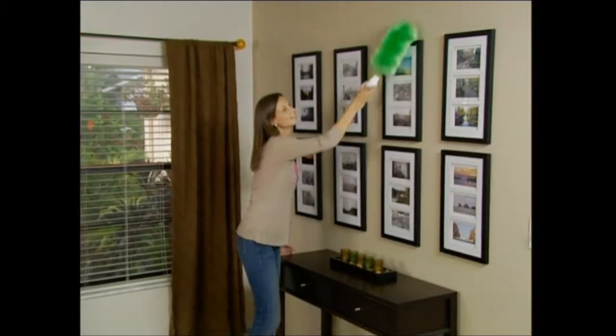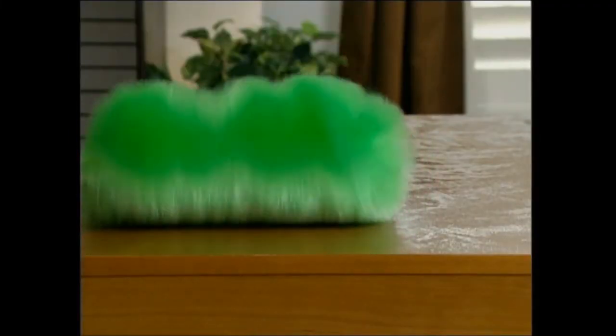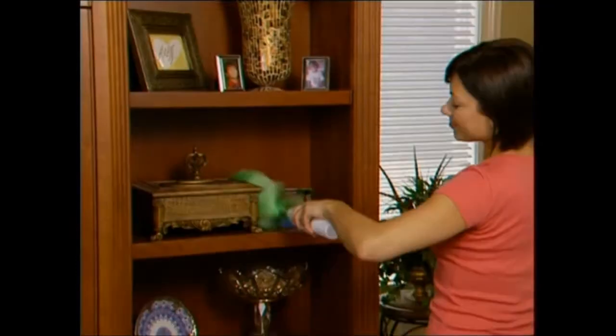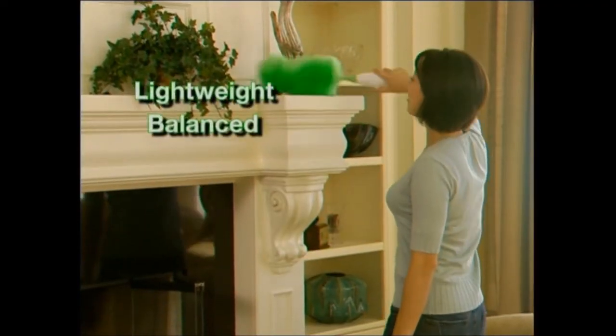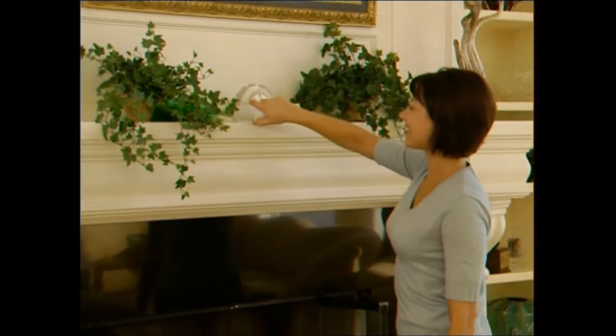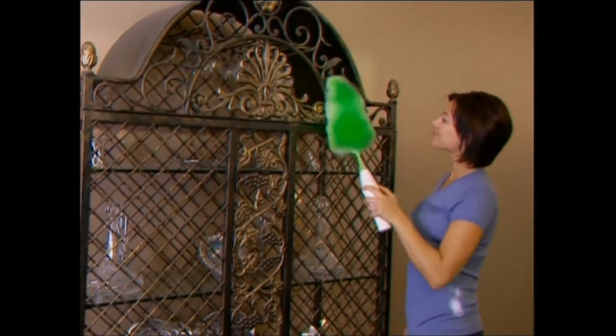Imagine a product that might give you an uncontrollable urge to dust. Picture yourself actually having fun while you dust. What if there was a duster that got it all in one pass? Say hello to the Go Duster, the new way to pick up the dust. Simply press the soft touch button and it starts to spin. It's lightweight, perfectly balanced, battery operated, and completely cordless, so it's easy to use. It automatically does the work for you. Dusting is faster, easier, and more fun than you could have ever imagined.